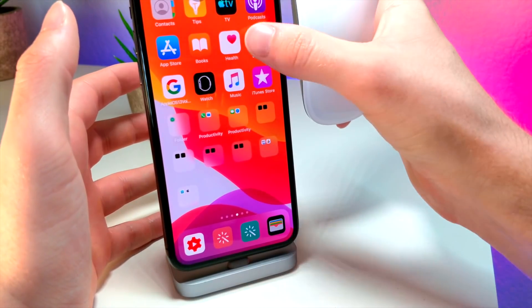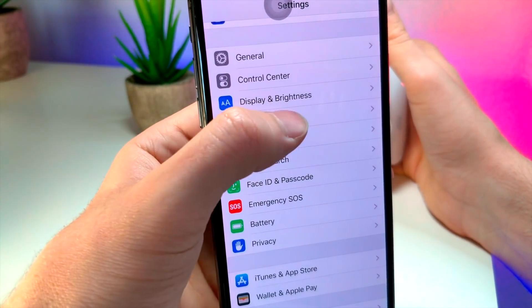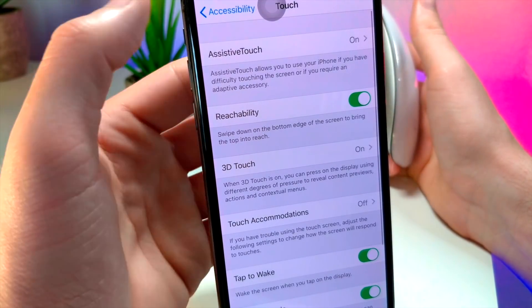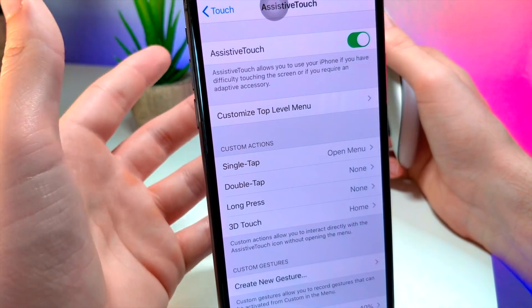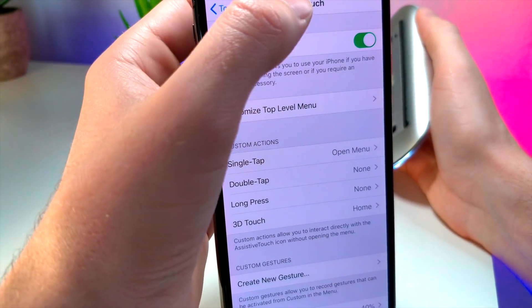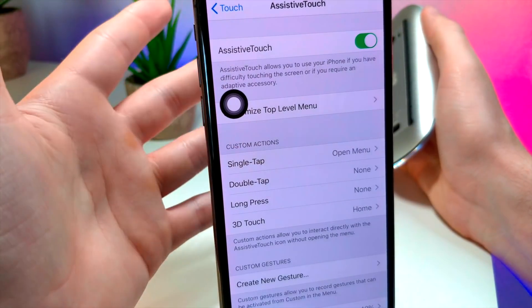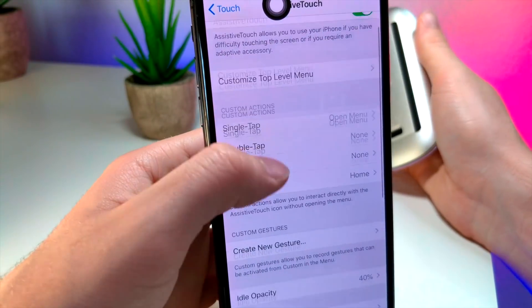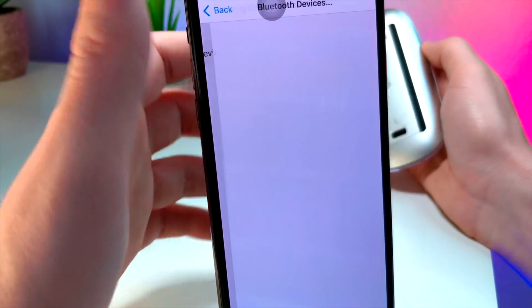So you're obviously going to want to open up the Settings application on your iPhone, and then of course we're going to go to Accessibility, scroll down and then tap on Touch, and then go ahead and tap on Assistive Touch, and you want to make sure that this is turned on. I've actually been trying to mess with this in the past, which is why you may have noticed in my videos this has suddenly been turned on.